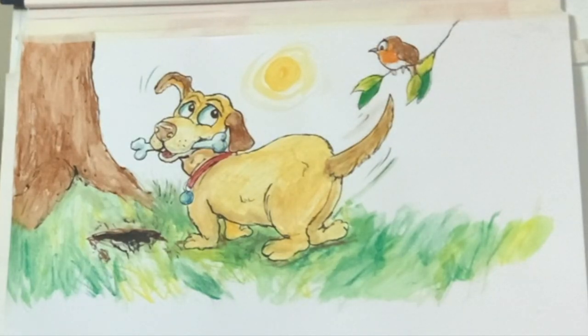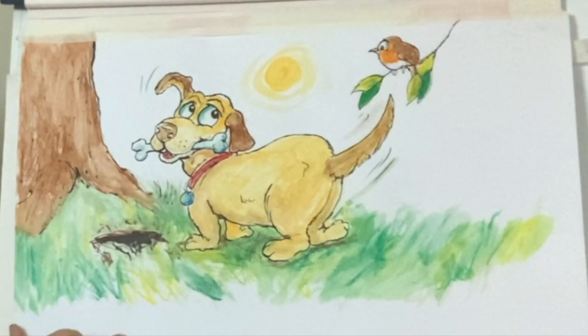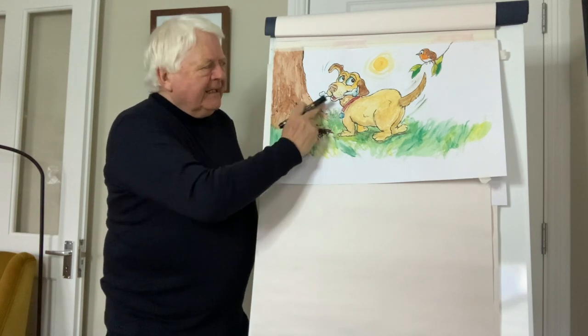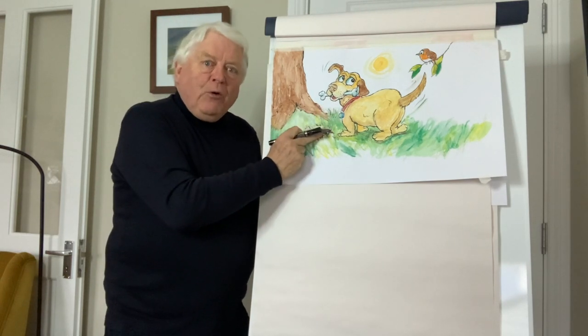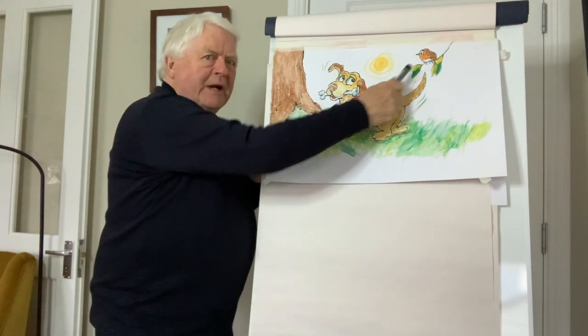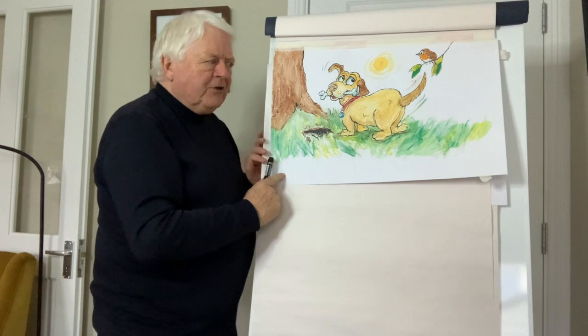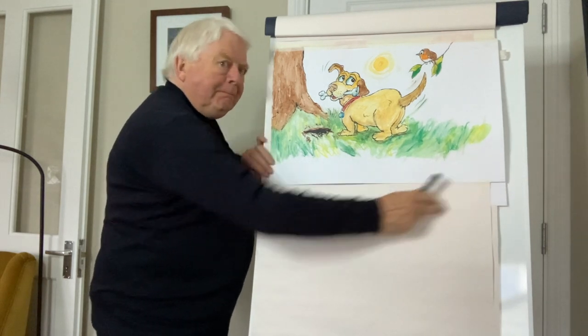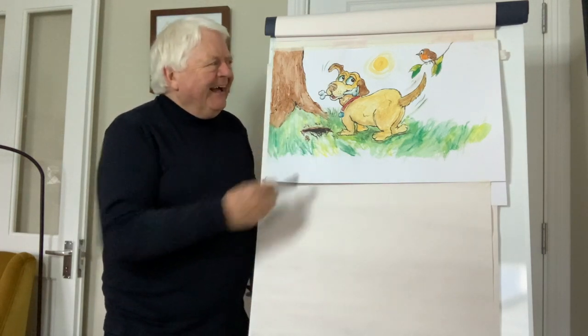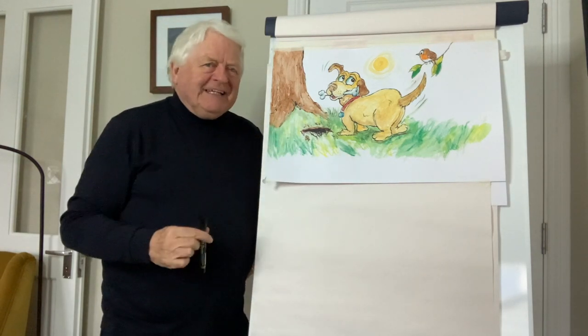Hello, welcome, Don Conroy here. Today we're going to draw a very cute little puppy dog, and it's very pleased with itself. It's either just found a bone or it's just about to bury a bone. Over here we have a little robin, and the robin's looking on thinking, hmm, could be a few worms around here. So you can make up a little story on something like this.